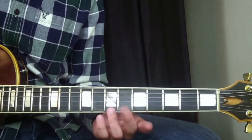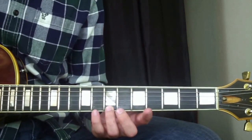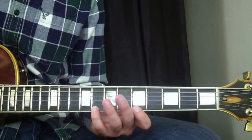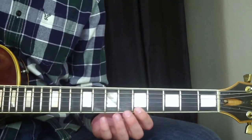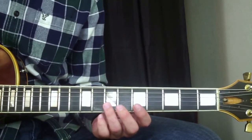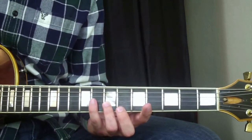Then I'm going to go with my ring finger on the high E string at the seventh fret, and then hammer on with my pinky at the eighth fret. Then back to the fifth fret with my index finger on the high E string. Then I'm going to go to the B string with my ring finger on the seventh fret. Then my pinky finger on the eighth fret of the G string.